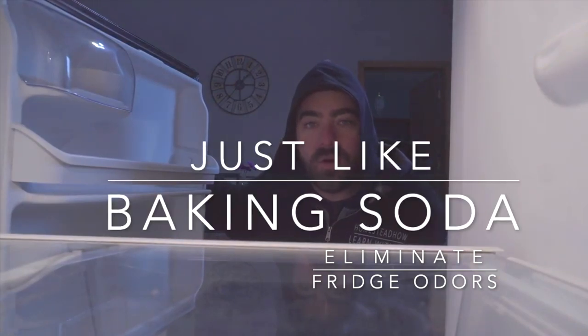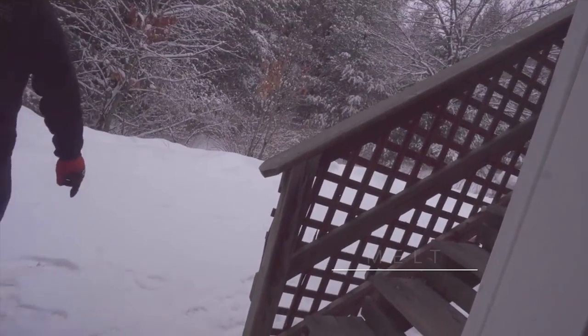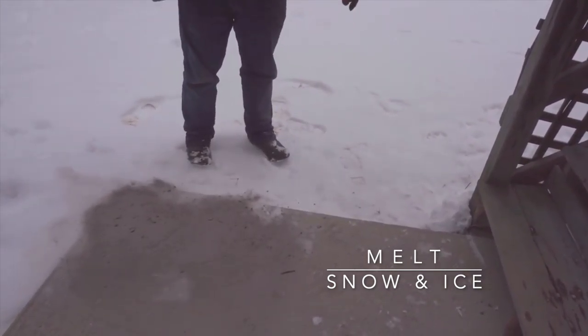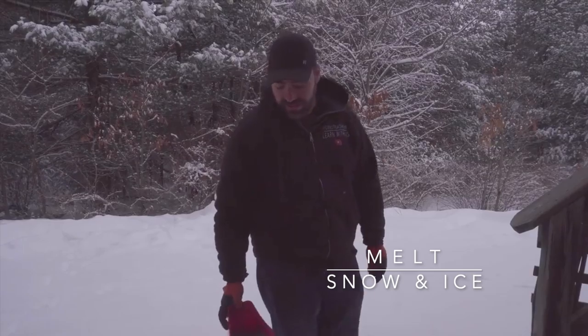Another really good use for your old ash is eliminating odors in your refrigerator. We always get some ice right in this corner here, so I'm just going to sprinkle some ash here and then sweep it right into the driveway afterwards. Ash is a really good replacement for using salt to get rid of ice and snow.